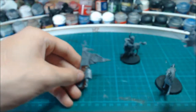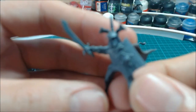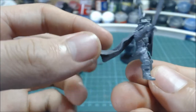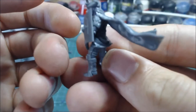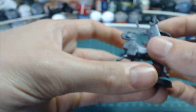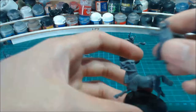And last of all we have the Captain. This is an extra one that I made — with a flowing cloak, very dynamic, and when put on the horse it looks really good.